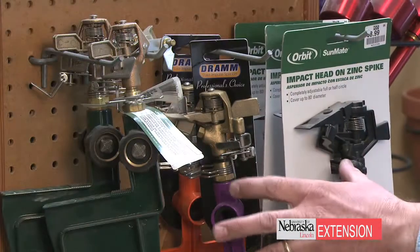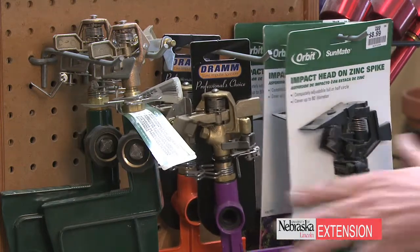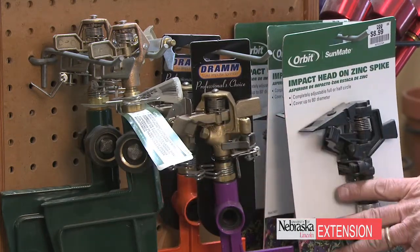Looking at small turf areas or flower beds, these options are good ones because they really allow you to make some good adjustments depending on the size and configuration of the bed.